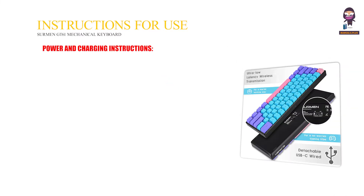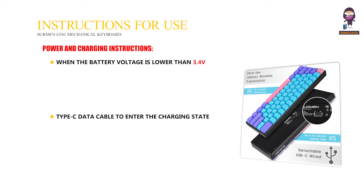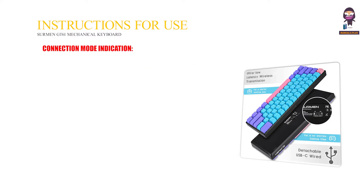Power and charging instructions: when the battery voltage is lower than 3.4 volts, the red light of the Escape key flashes quickly. Use a Type-C data cable to enter the charging state — the red light stays on. The current light effect will be restored when the battery is full.